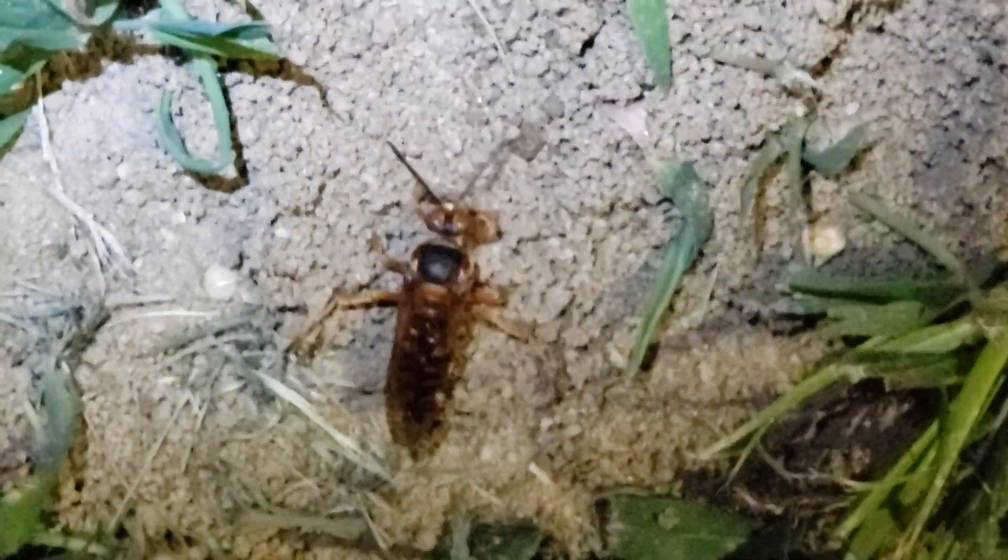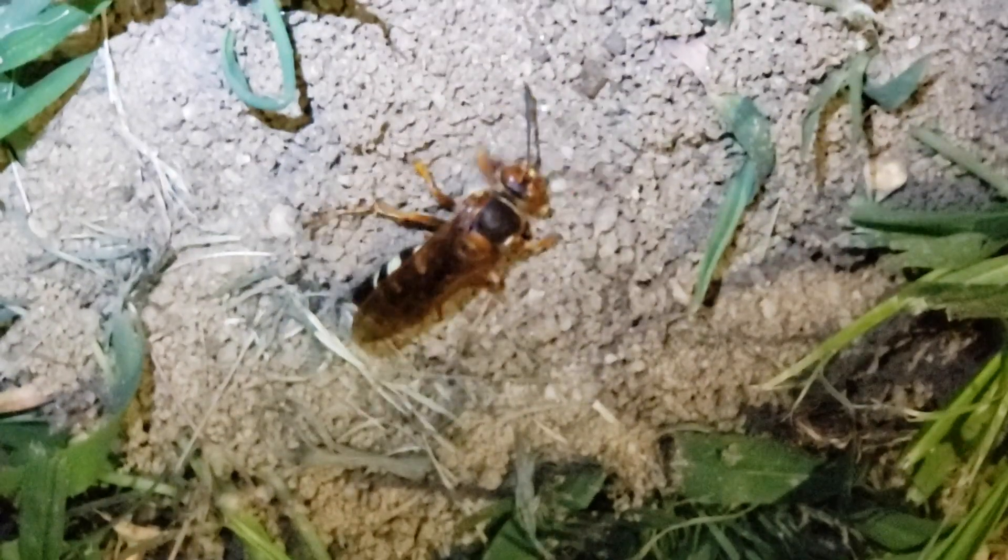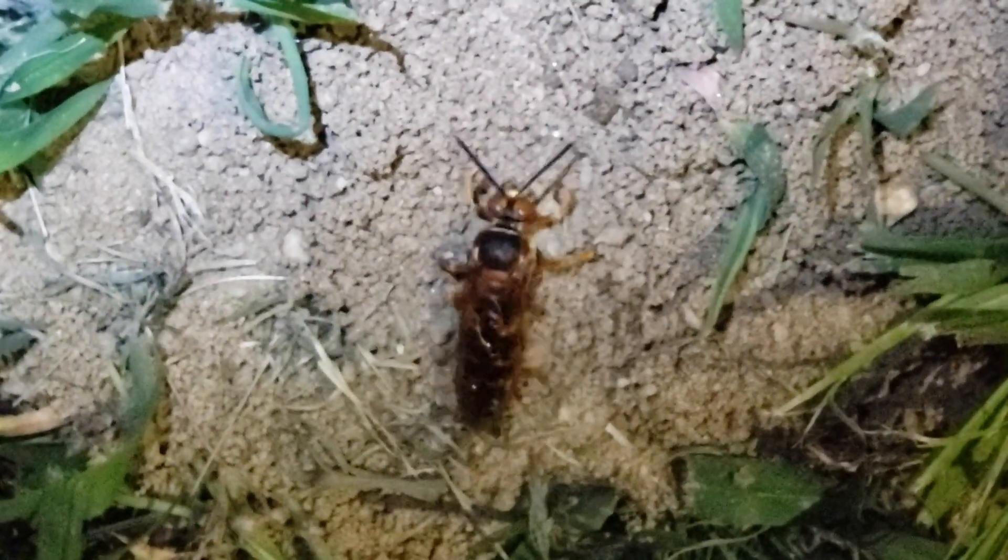We're going to apply a residual liquid and inject a dusting residual into each burrow. Both of these products are going to quickly eliminate the cicada killer wasps.